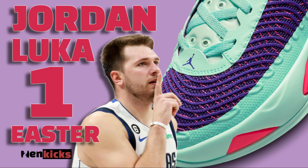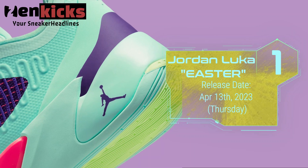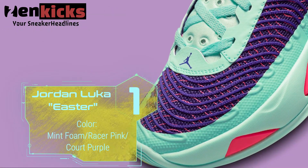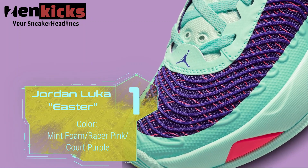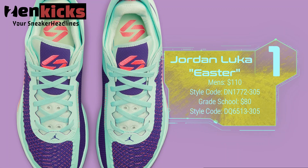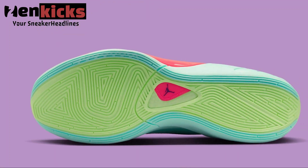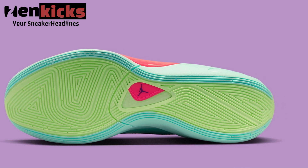The Jordan Luka 1 rings in the season with an Easter-ready colorway. The Jordan Luka 1 has had a relatively slow start to the year, ushering in only a few releases over the course of the past few months. But much like the temperature, it seems the signature is finally beginning to warm up, as it's just been revealed in an Easter-appropriate colorway completely deprived of neutrals.